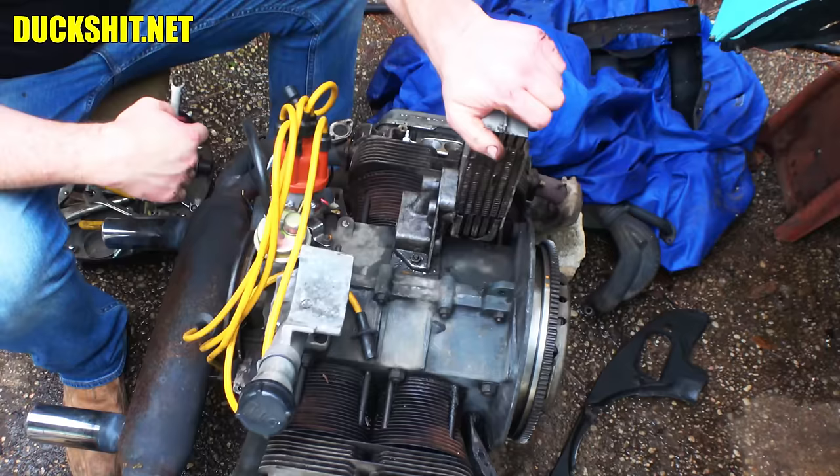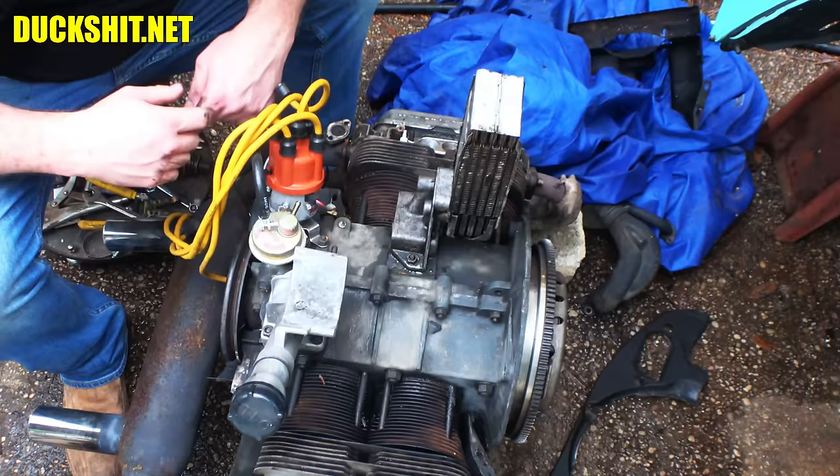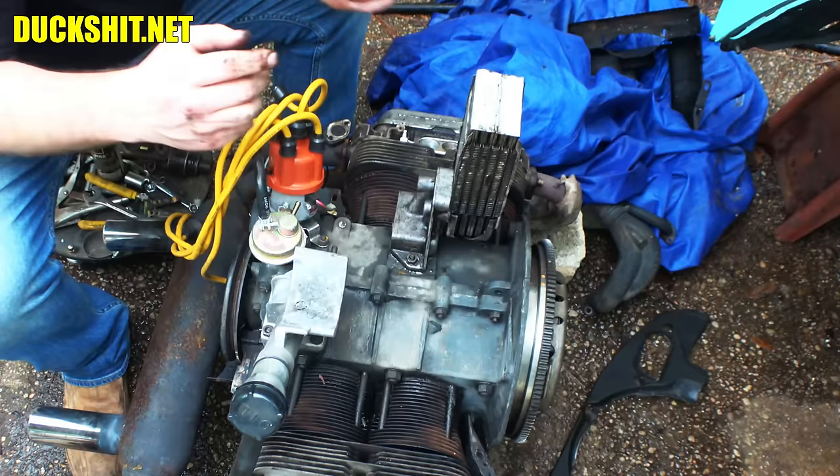That means our shroud can go back on. We've got to get to the other side and change out that flywheel seal. The main seal and the rubber gogi inside the flywheel are also leaking — one of the two or maybe both. But these are the two worst oil leaks you could have on an air-cooled Volkswagen engine because these are the ones that are under pressure.